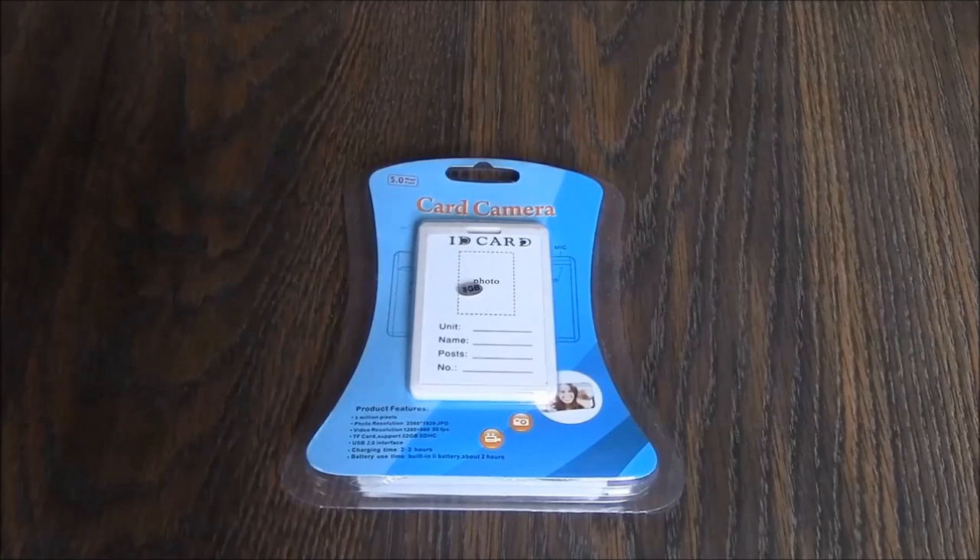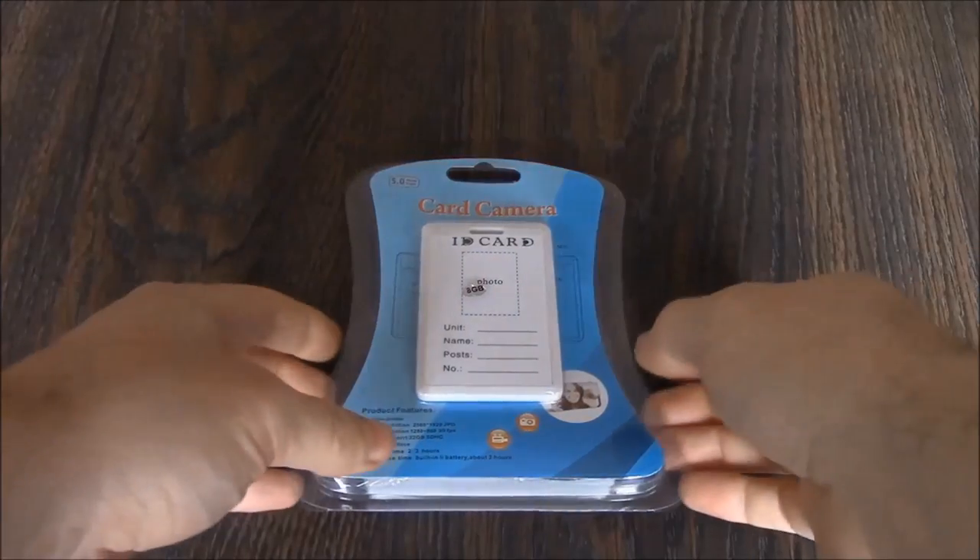Welcome to this instructional tutorial and review of the ID card spy camera. Let's take a look at the packaging.